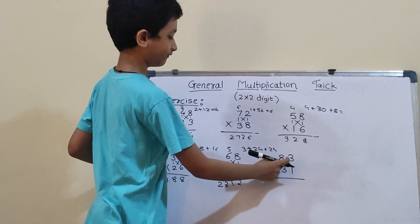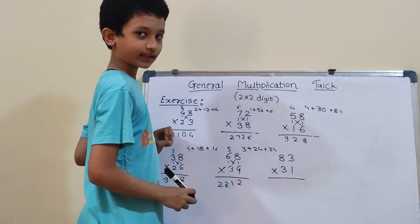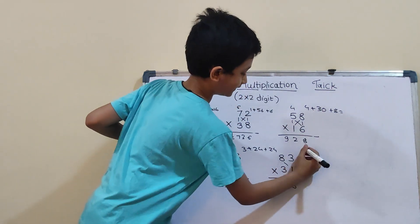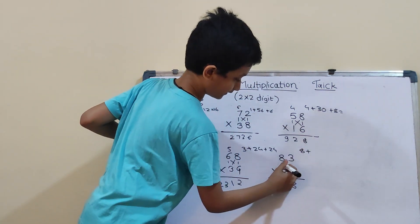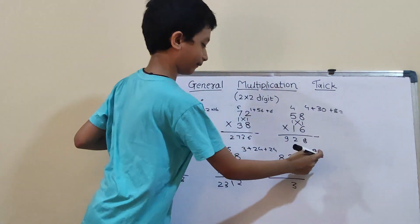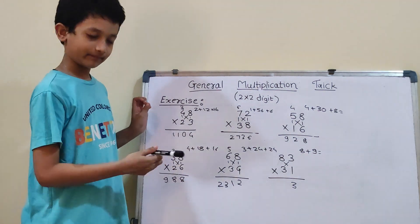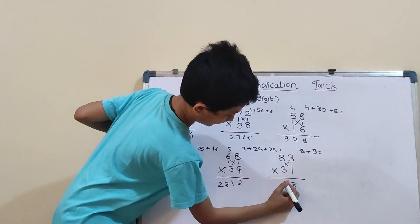Our last question is 83 into 31. So, first vertical: 3×1 is 3. Now cross: 8×1 is 8, and 3×3 is 9. So, 8 plus 9 will be 17. So, 1 carry and here 7.